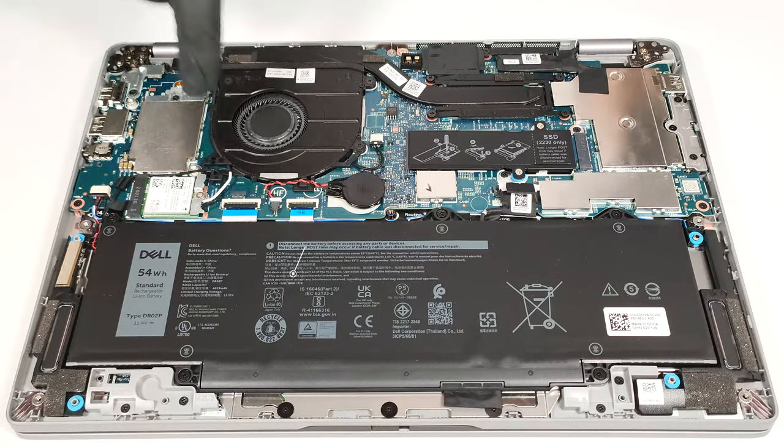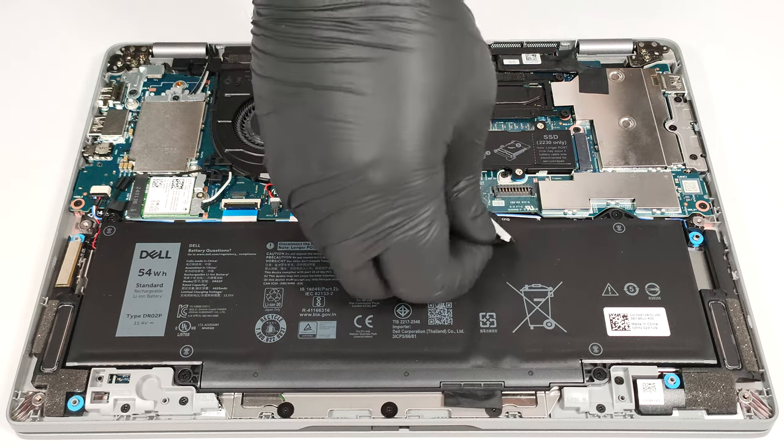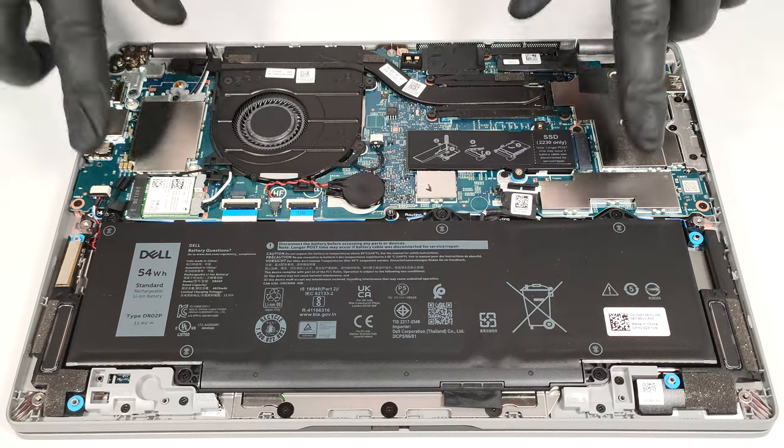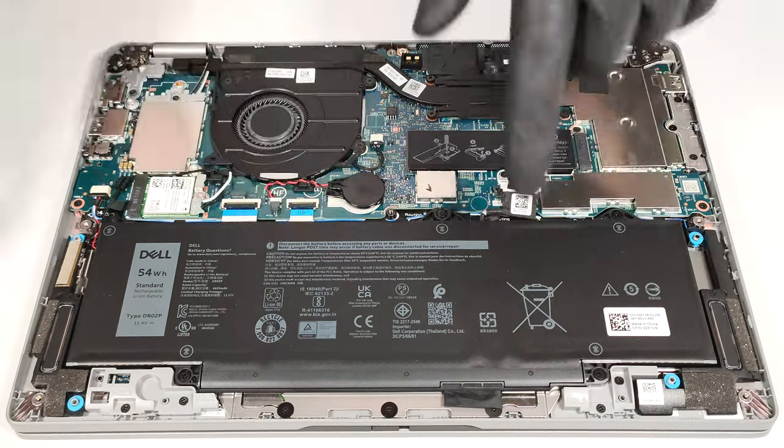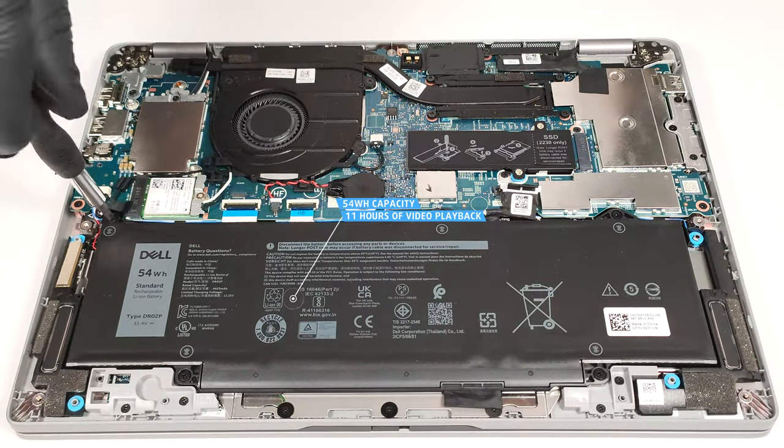Our device is equipped with the optional 54-watt-hour battery. The base variant is a 42-watt-hour variant. To remove it, pull out the connector from the motherboard and undo the five Phillips head screws that fix the unit to the chassis.